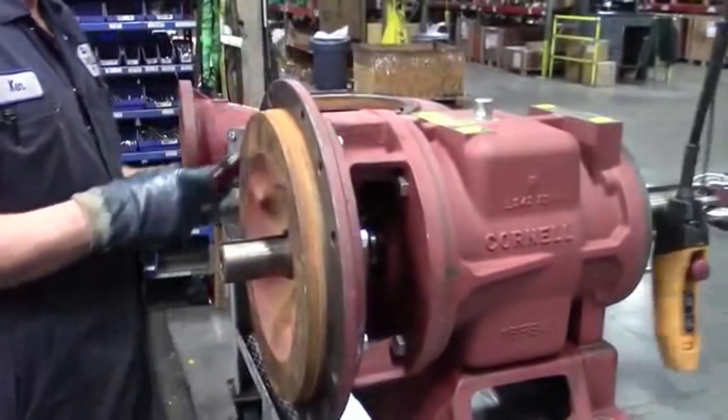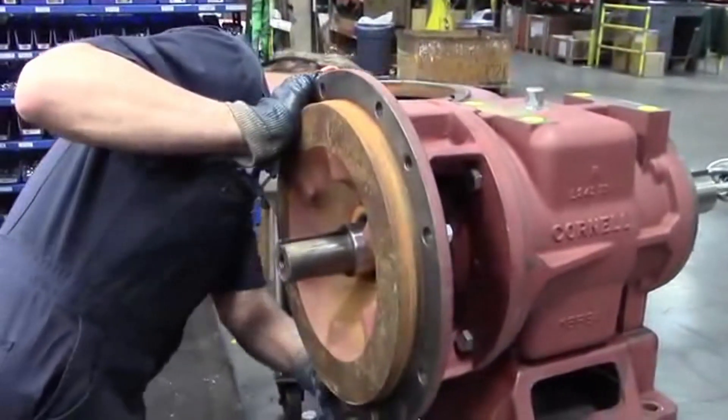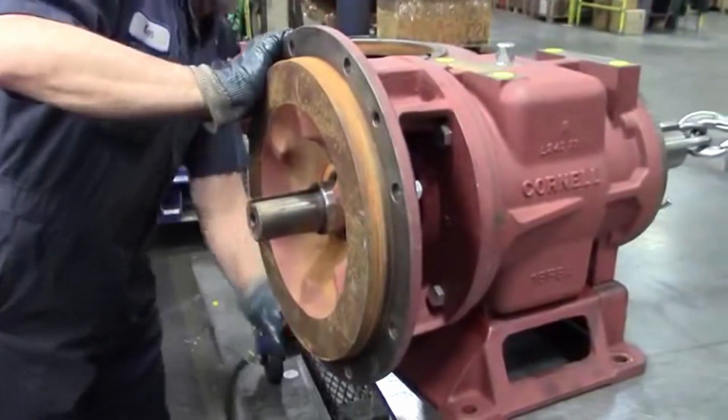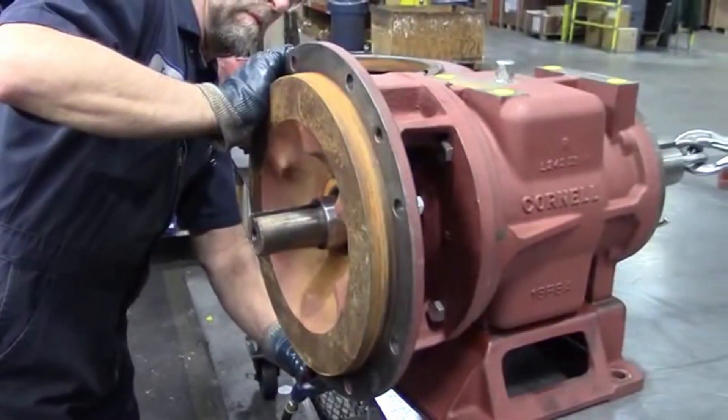One thing you want to do is make sure you save all your impeller shims. So when you put your impeller back on after redoing the seal, you have the proper shimming for the impeller. Also, when you put the impeller back on, you want to make sure that there's 30 thousandths of back vane clearance.